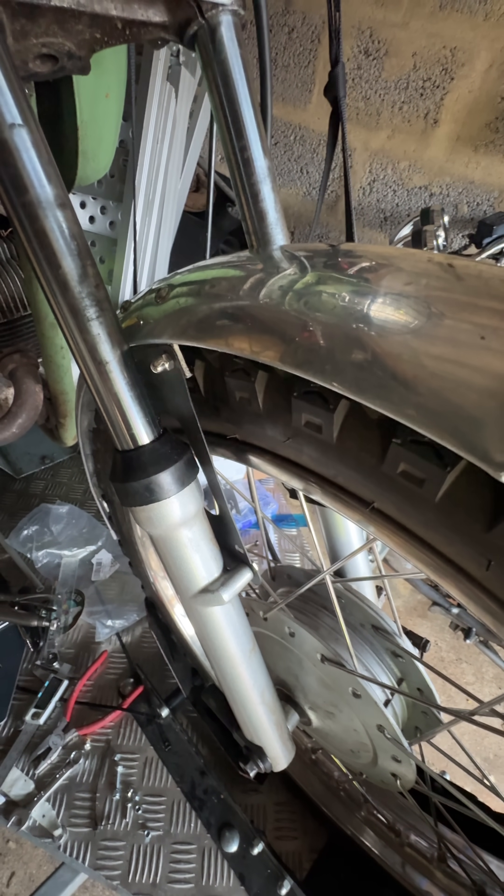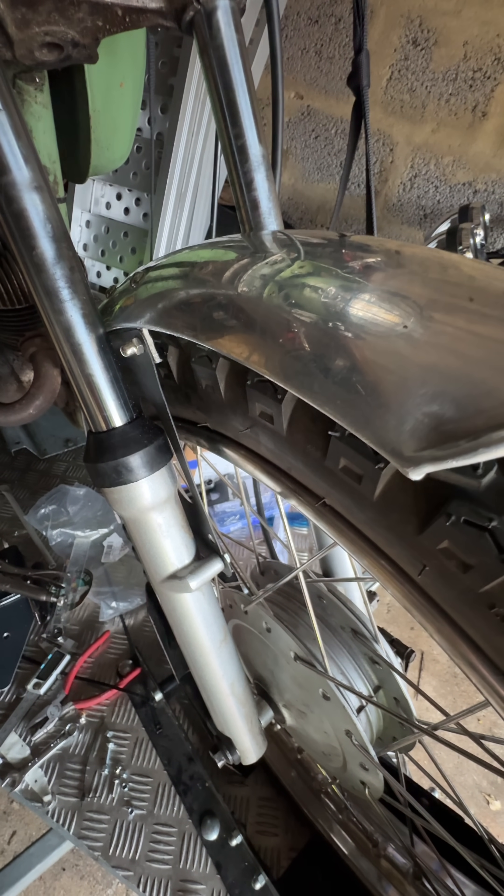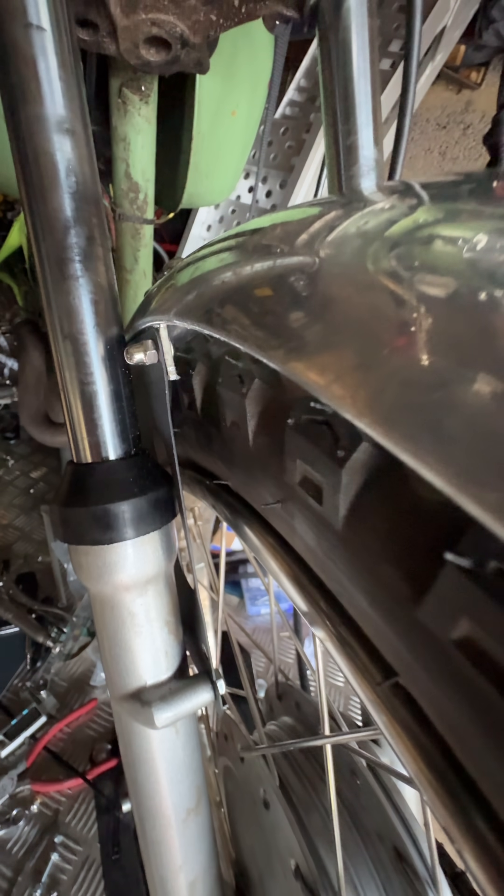I'm not entirely happy with the gap between the top of the mudguard and the tyre, and I'm going to use the bolt that you can see there on the sanction — it's already pre-drilled — to reduce the gap.